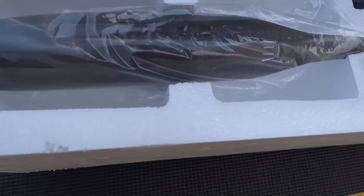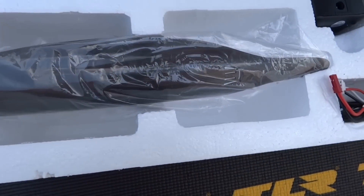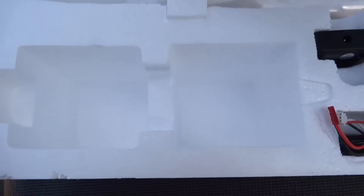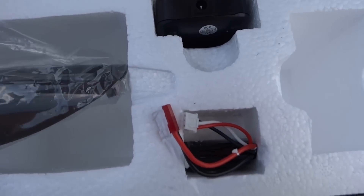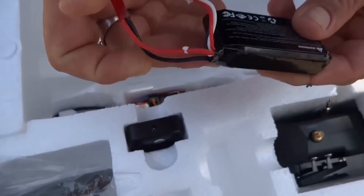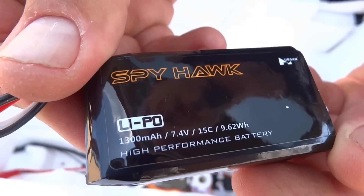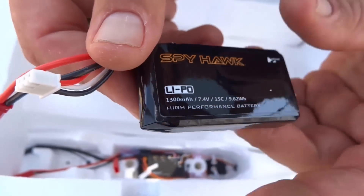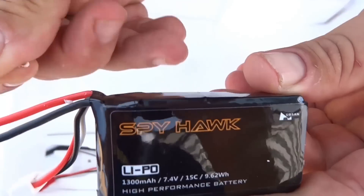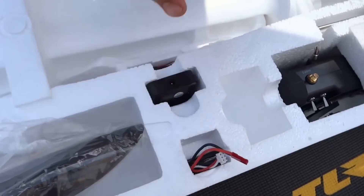Alright, so let's see what we got here. The canopy - that is actually the canopy, should be opened up here. Plastic, nice. Alright, stick that back in. We got the battery - nice battery. Two cell, 15C, 1300 milliamps. You know what, I actually have some batteries this size.